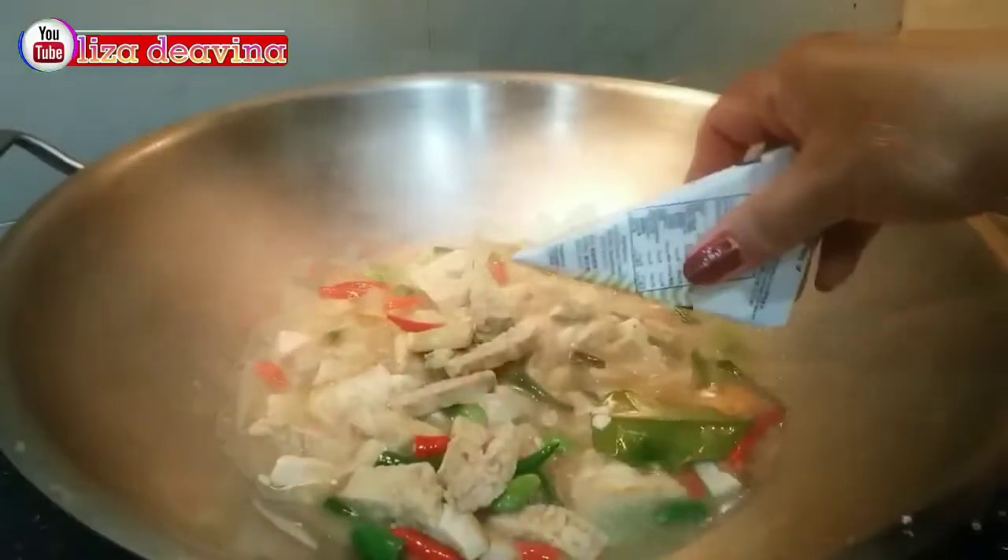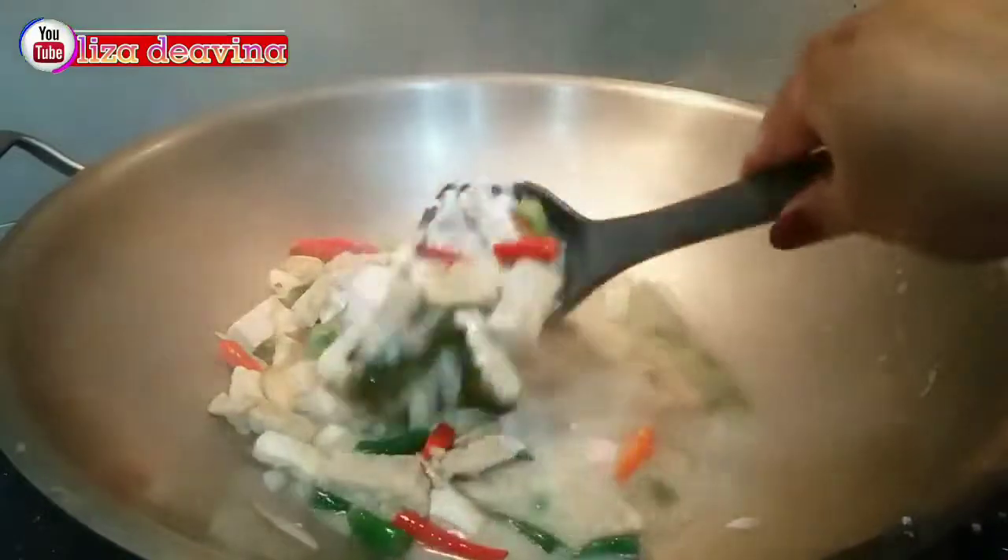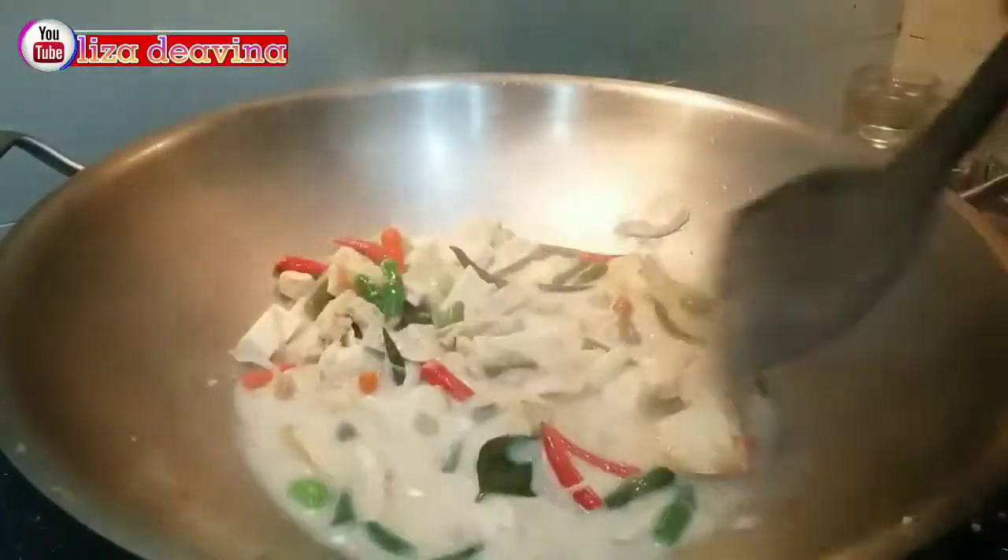Setelah matang, kita tambahkan santannya. Aduk sampai merata supaya tercampur dengan santan.